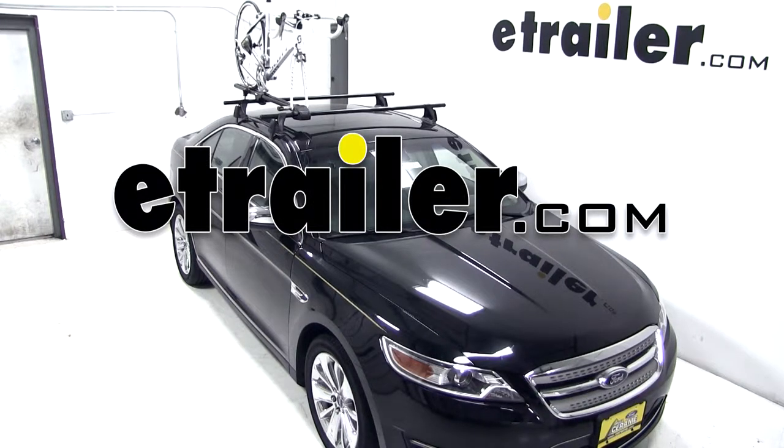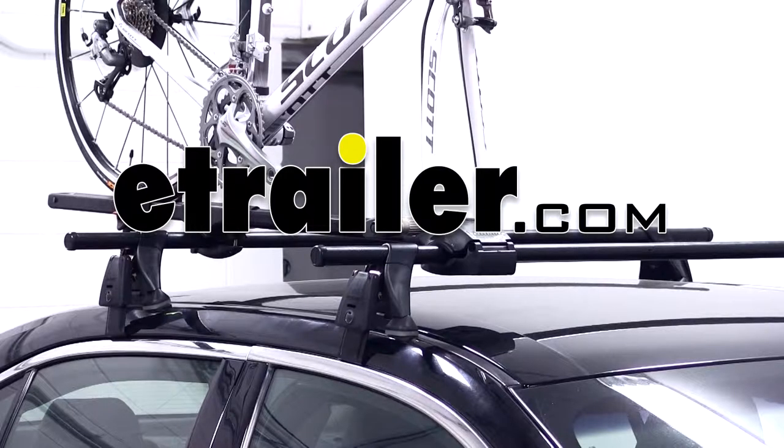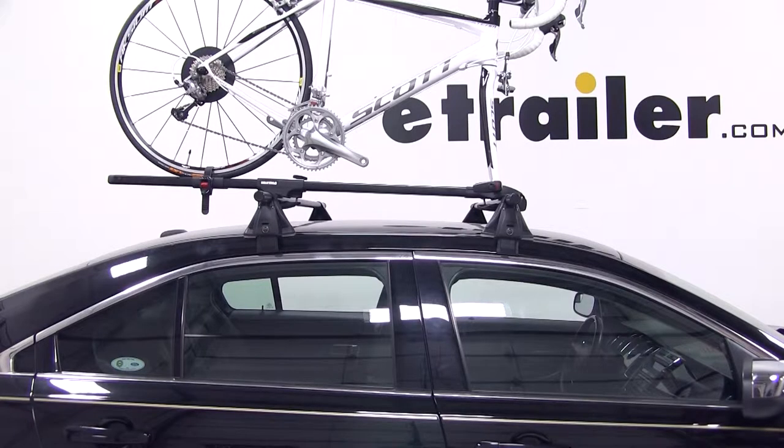Today on our 2012 Ford Taurus, we'll be test fitting the Yakima Forklift Roof Mounted Bike Carrier, part number Y02098.